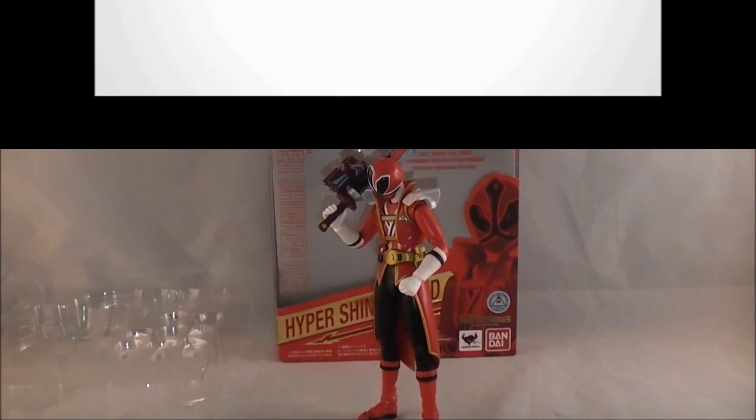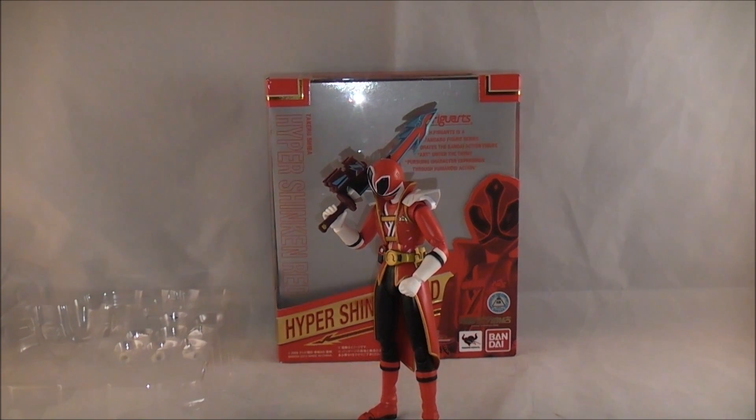Hey YouTube, Dawson Rider here with a review of Hyper Shinkan Red from Samurai Sentai Shinkenger, or as some of you may know him, Jaden the Red Samurai Ranger in Shark Attack Mode. I think it's Shark Attack Ranger? I don't know, they named it weird here. Anyway, let's just go ahead and jump right into the review.